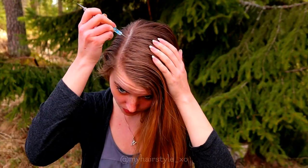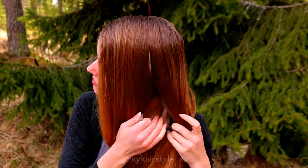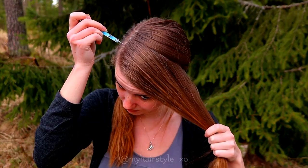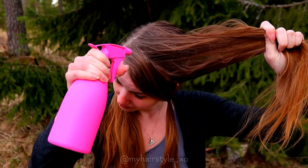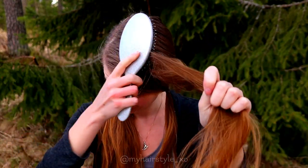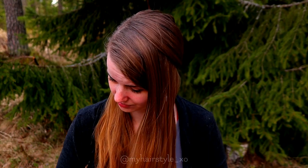I begin with the partings. First you need the bigger section for the braids and the rest of the hair. Then I separate the section which is for the braids in two. I begin with the middle section and before starting I spray some water to my hair and brush them well after that.